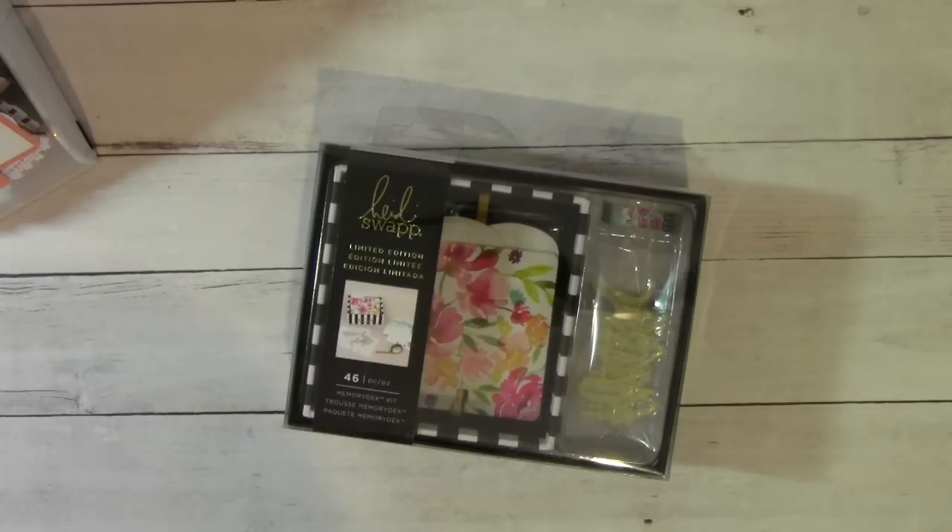Your card has to have two things: your favorite color has to be on the card somewhere, and it must be made in your favorite crafting style. So if you have three or four different favorite crafting styles, choose one and create your card. It can be shabby chic, clean and simple, cutesy — your favorite craft style. When you share it in your video, title your video 'Sybil B's Memory Dex Challenge.' All of this information will be down below in the description box.